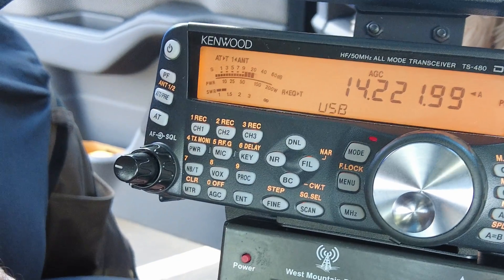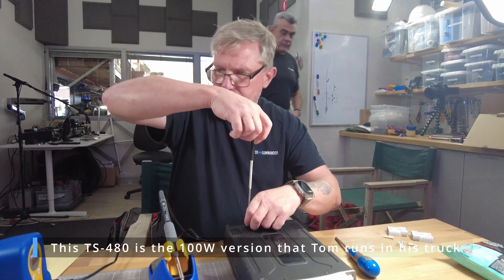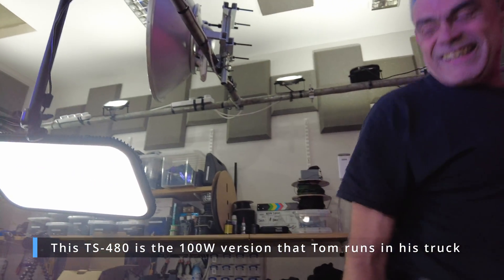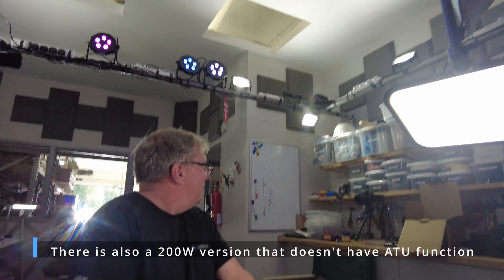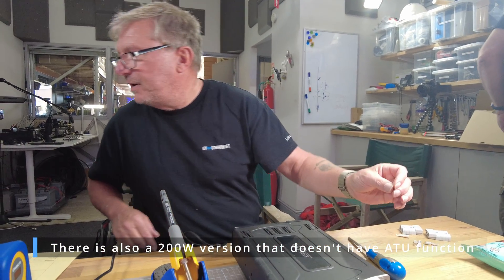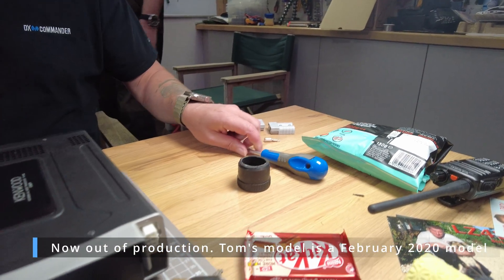Mike's got Tom's TS-480 here and we want to get it on CB. We want to put it on CB - let's be honest. I've got a little container I can put these screws in. We found an old DX Commander end cap, that's good enough for me.